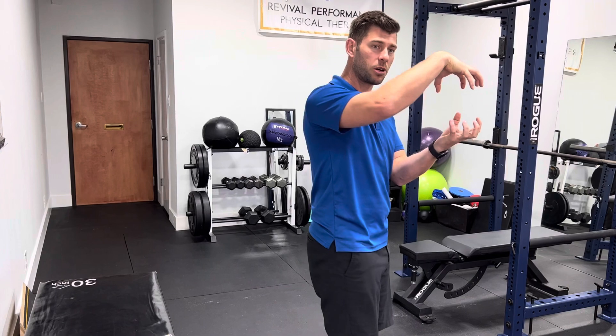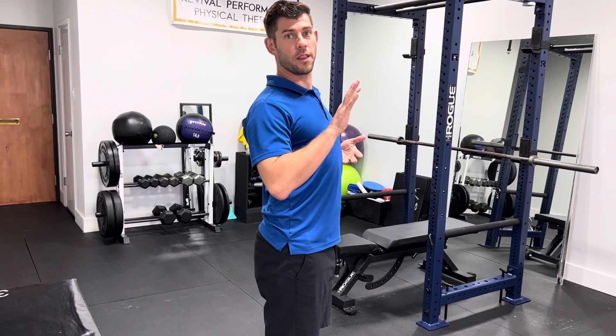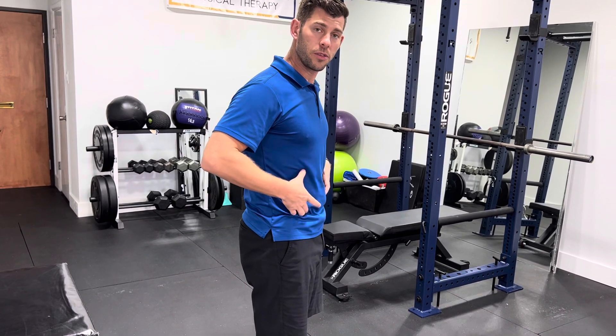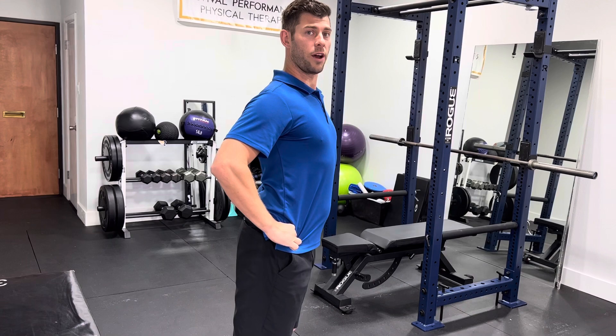Not necessarily touching, but going like this and not opening up — so that bottom bowl is not spilling out this way and that top bowl is not showing the underside of it like that. So your ribs are kind of drawn in a little bit with your core just slightly engaged and your pelvis is just barely tucked a little bit if you're way arched like this.